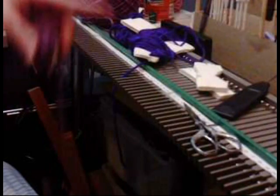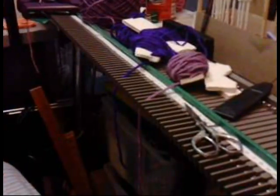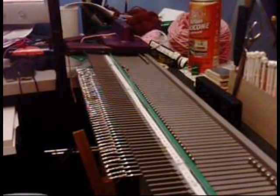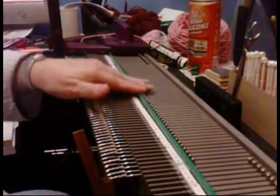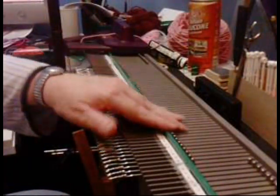Now I've got three dark purple bobbins done. I'm going to be doing a square — 52 stitches by 73 rows.